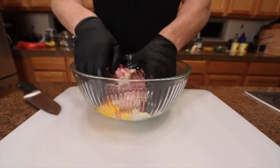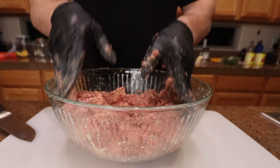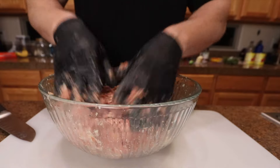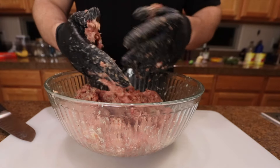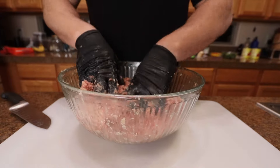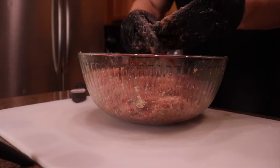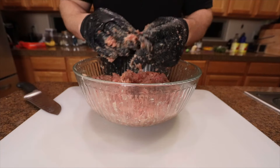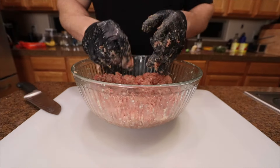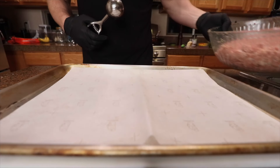I'm just gonna work this through and mix everything. What I just did was wrong — I threw the meat in there without mixing the panade mixture up ahead of time, which is kind of dumb. Make sure you mix up the egg, breadcrumb, milk and everything first before you put the meat in. To check for seasoning, I'm gonna do a little patty and cook it in a pan. The meat was under-seasoned, so I went back and put a little salt in there — it should be all right now.